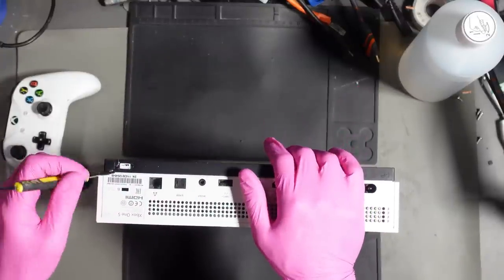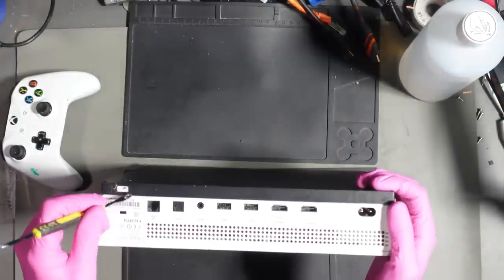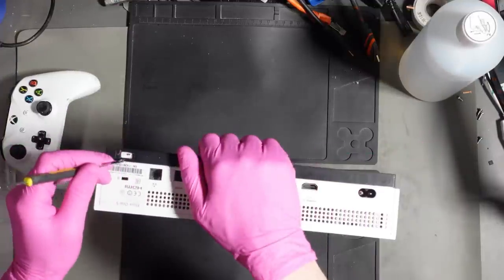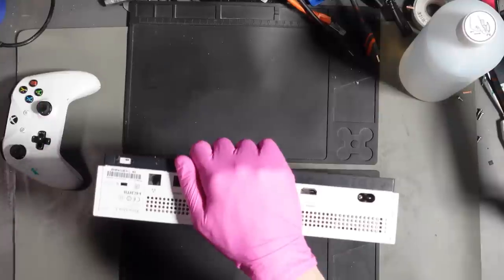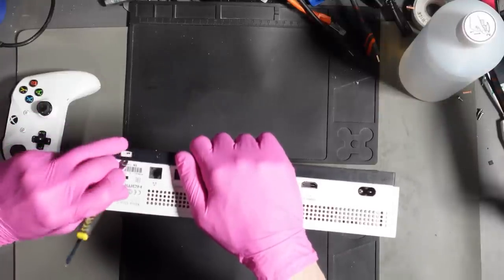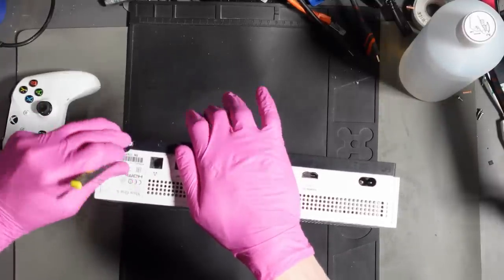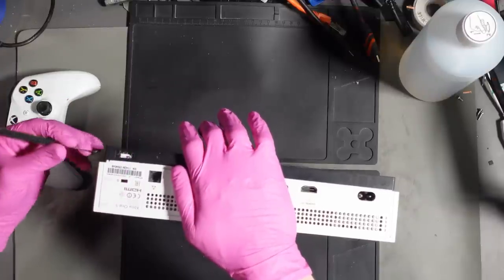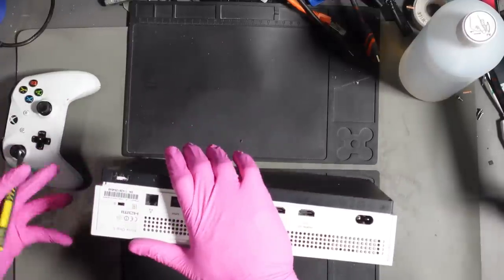The seller said his son's game was stuck inside — could I get it out? I said yeah, absolutely fine. It's a bit of a shame because I could have ended up with a free FIFA 22 disc. To be fair, I don't actually play FIFA anyway — don't like football.